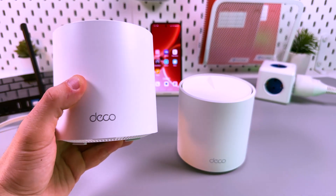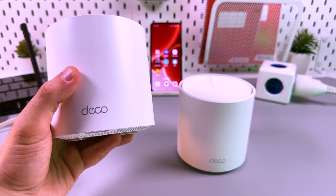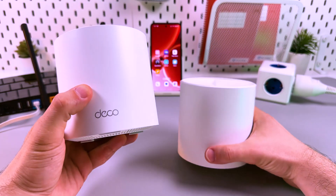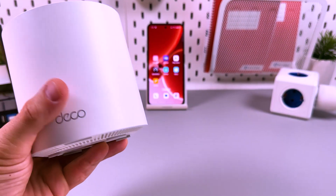Hi there! Let's set up the TP-Link Deco X60 mesh system. I've got the two-pack variation here and I'll use this one as the main router and this one as a range extender. So let's put it aside for now.